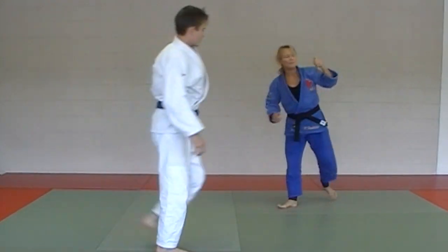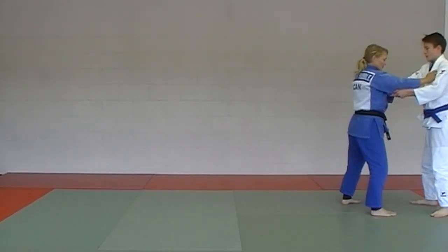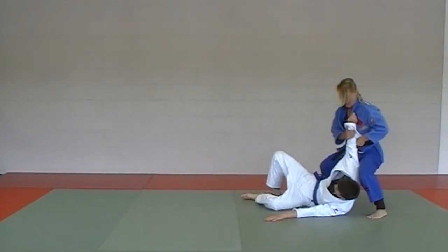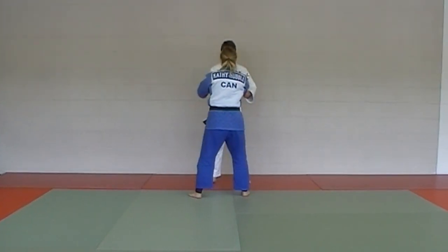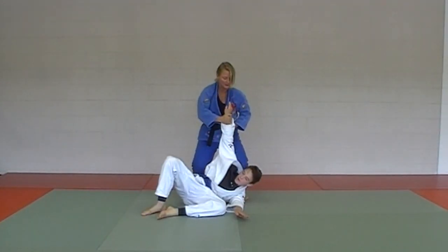Let's try it from the other angle with utsuri goshi — comes in for that left high collar. A little nicer to see from the third angle. Utsuri goshi.